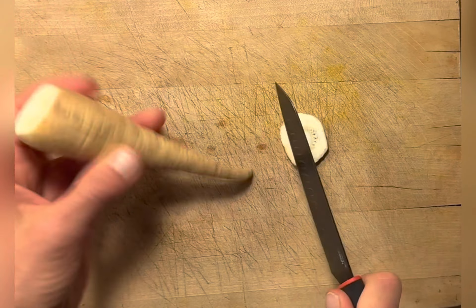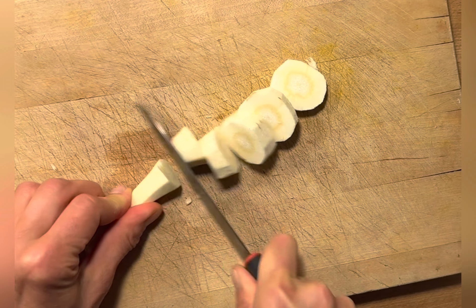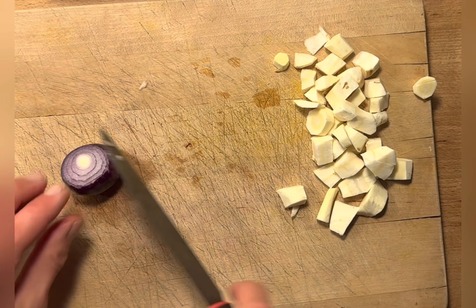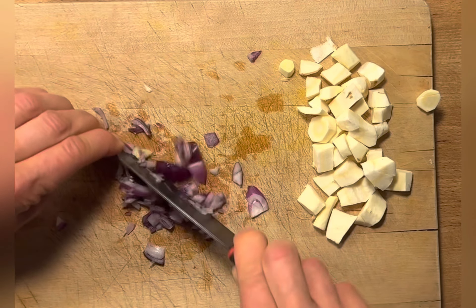Next we're going to start with the filling. First, if you're using a parsnip, peel it and cut it into small pieces so that it cooks quicker. Then peel and finely dice an onion — it doesn't matter if it's a red one, white one, or a shallot.